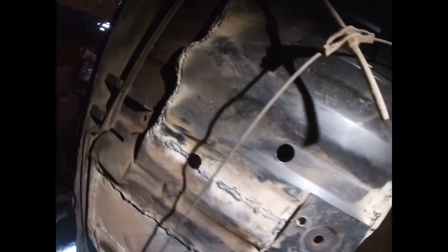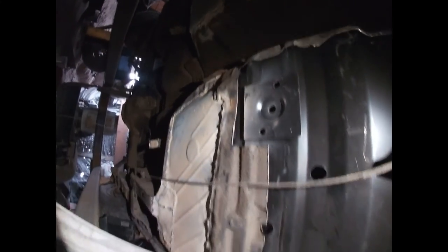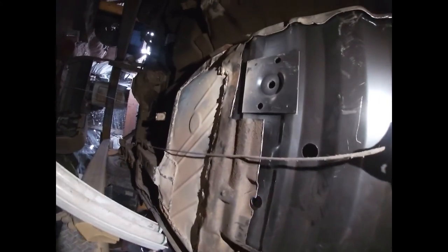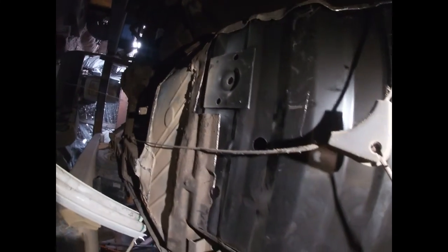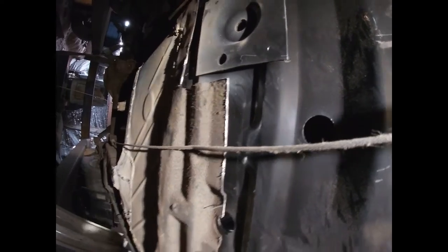Those are some of my welds. I've slowly been putting a new floor pan in this charger. I had to raise it a little bit in places because we're going to be cramming three-inch exhaust in it. You can see the gap here — that's how far I raised the floor.